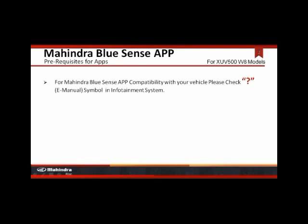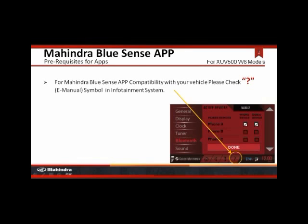For Mahindra BlueSense app compatibility with your vehicle, please check the E-manual symbol in the infotainment system. If it's not there, then visit your nearest Mahindra authorized dealership.